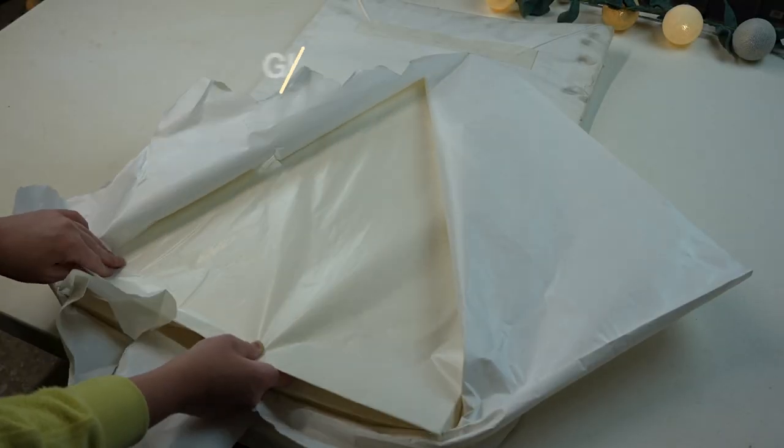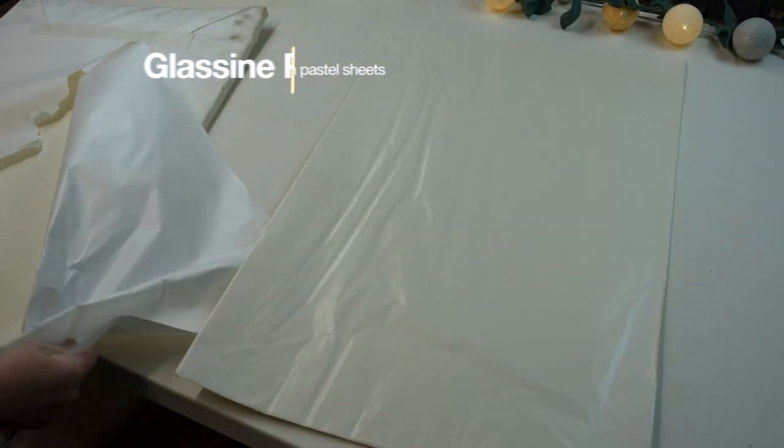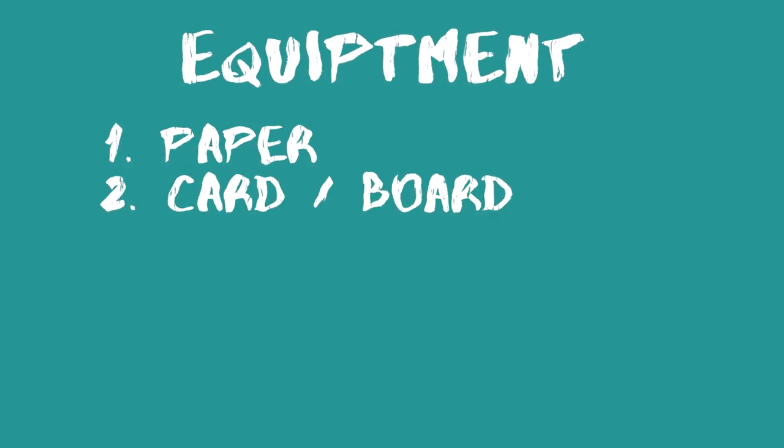I chose a range of four different colors. I'm also using some glassine paper between the pastel paper sheets so that when I write in it the pastel doesn't smudge and I don't need to spray it — but I probably will spray it. The second thing you need is some card or board, and this is for your front and back cover.